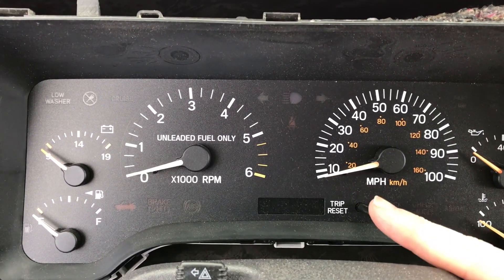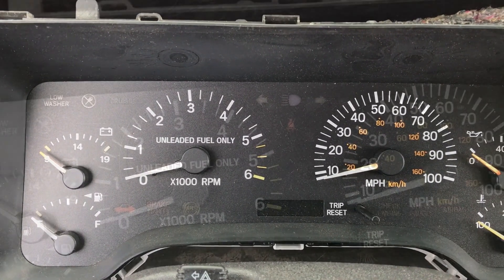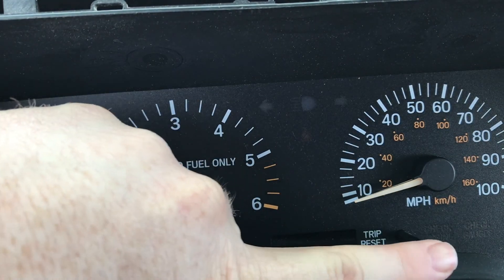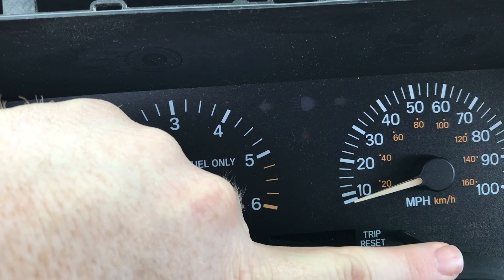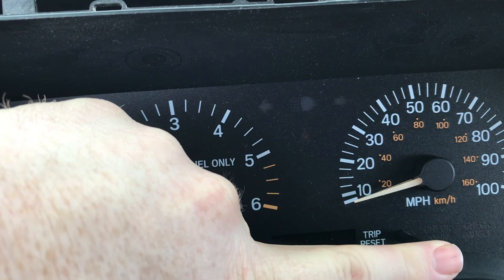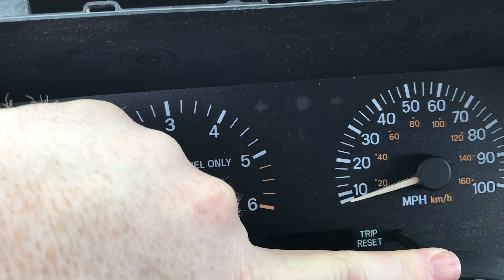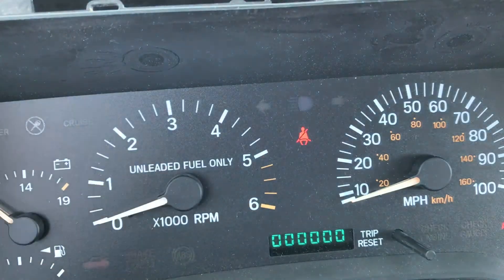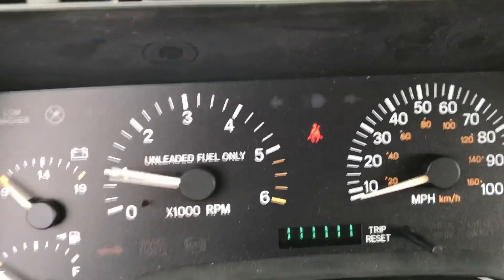You need to hold down and turn your key to on. Since this is a two-handed task, I've got my camera awkwardly placed, so I'm going to hold down on the trip reset while I turn the key on with my other hand. There's that — on — now we're doing the self test.